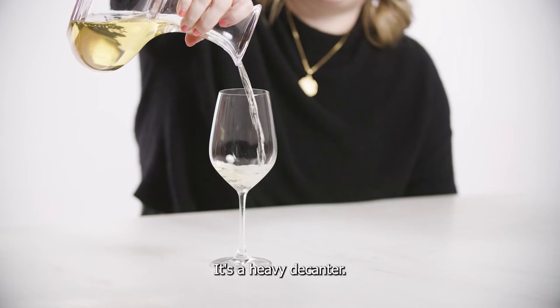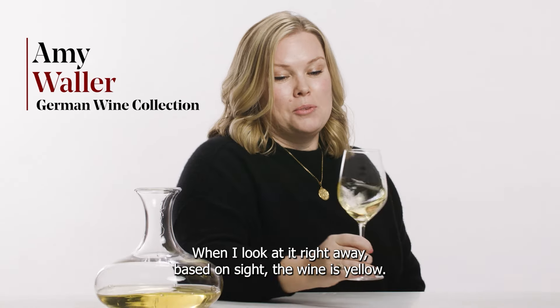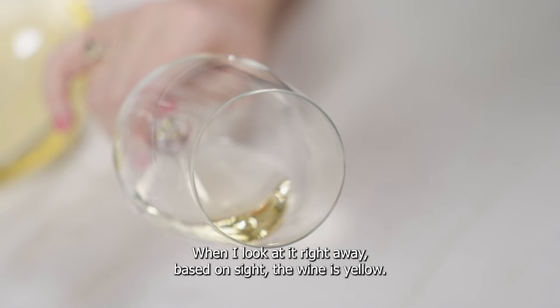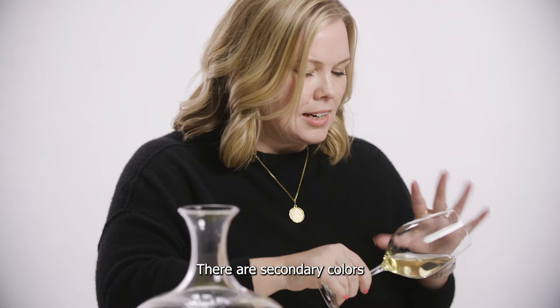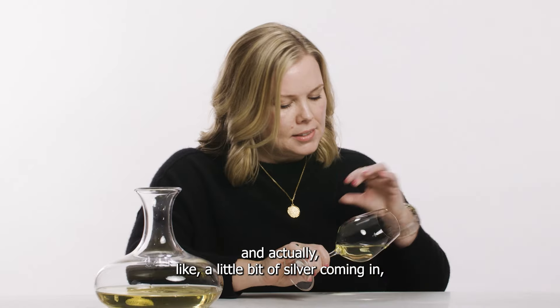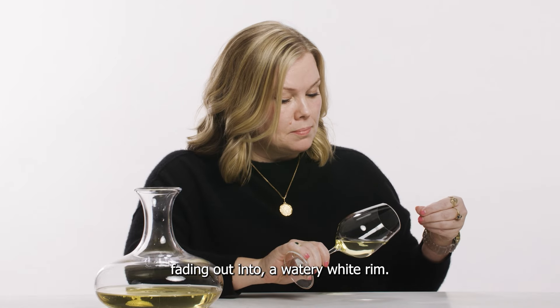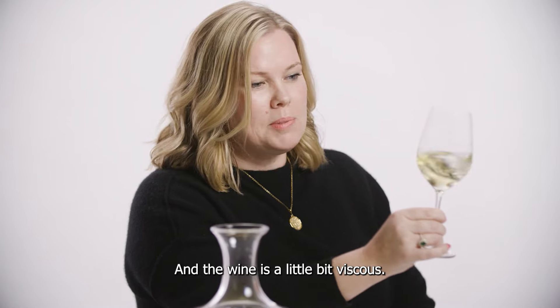It's a heavy decanter. We know the wine is white, so we're excited about that. When I look at it right away based on sight, the wine is yellow. It is star bright. There are secondary colors of gold and actually a little bit of silver coming in, fading out into a watery white rim. No gas, no sediment, and the wine is a little bit viscous.